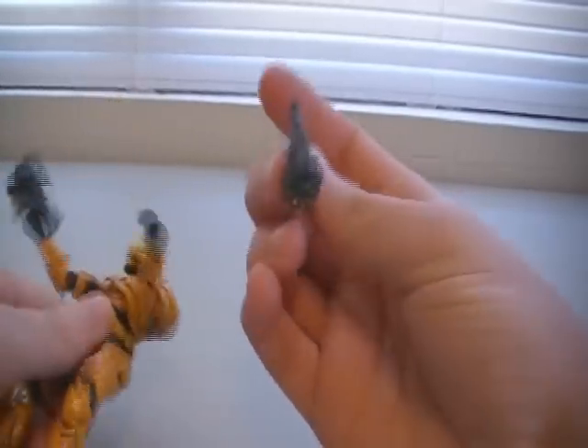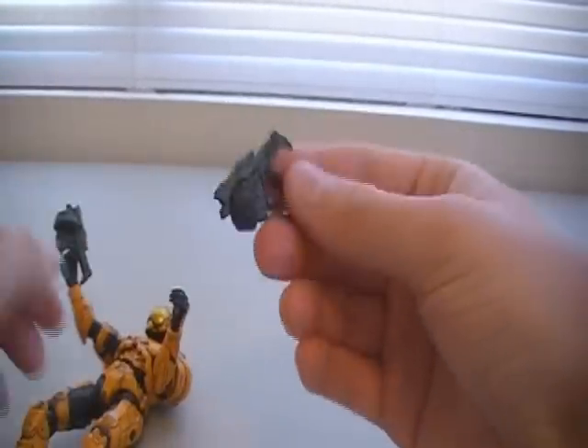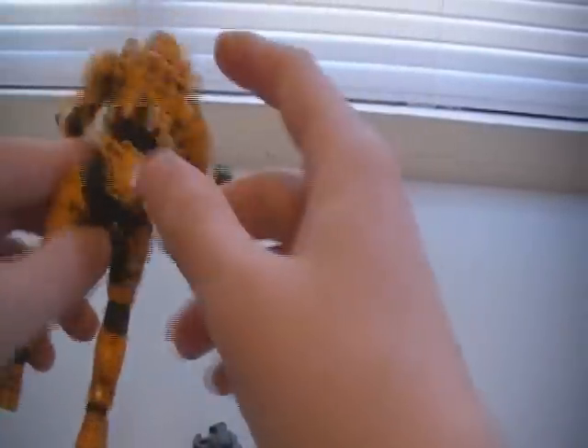Another thing — it's not really a problem, but I just wish the Mauler had peg holes so you could holster it onto the thigh of a Spartan or anything like that.